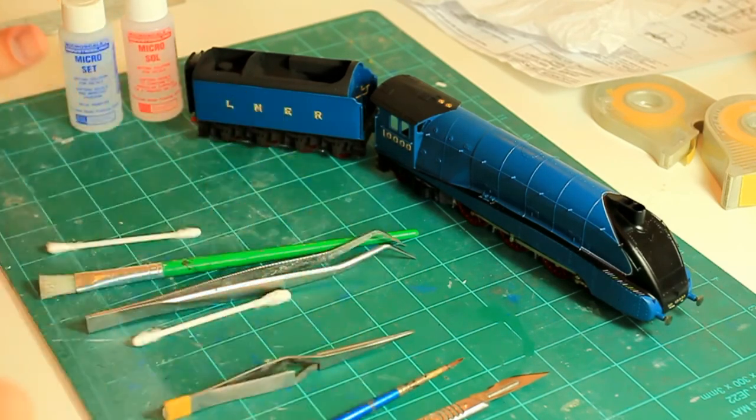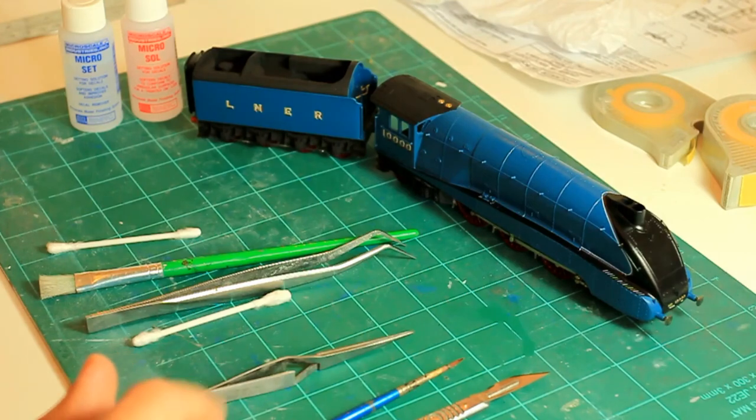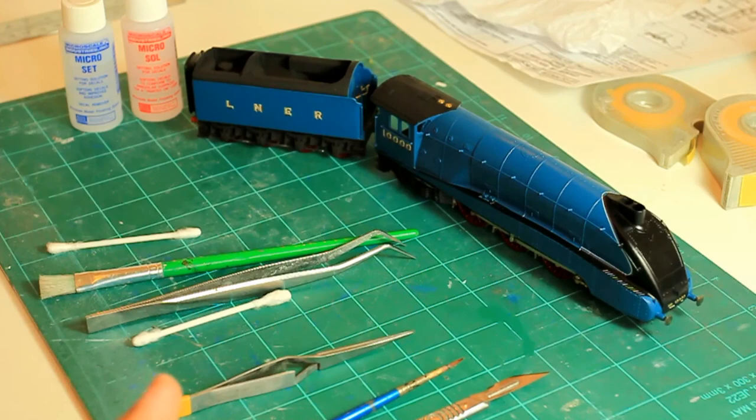Eventually you will have beautiful painted-on decals. The last stage, which we haven't done in this video, is to simply airbrush over the top with your chosen varnish and seal those decals in. Leave them overnight before you do that, make sure they're fully dry, and then you can seal those decals permanently. They will look absolutely beautiful.